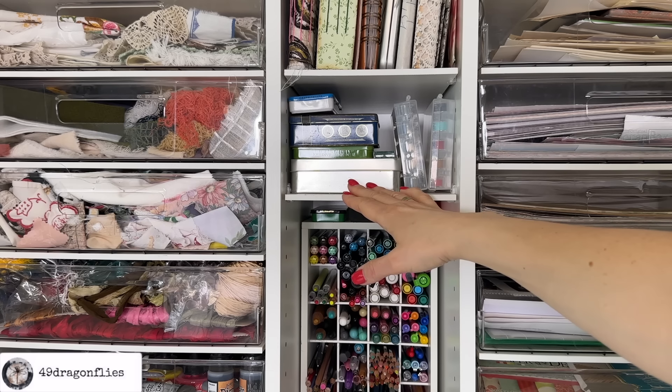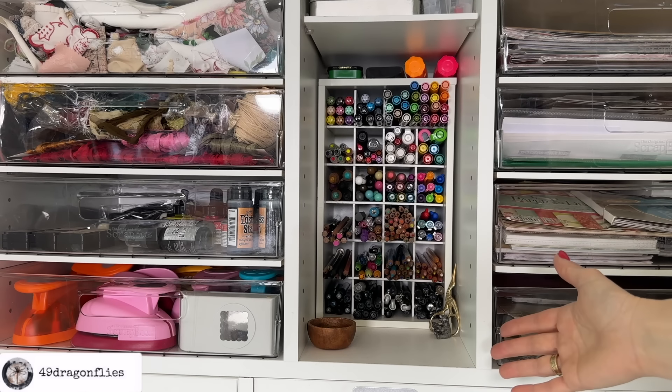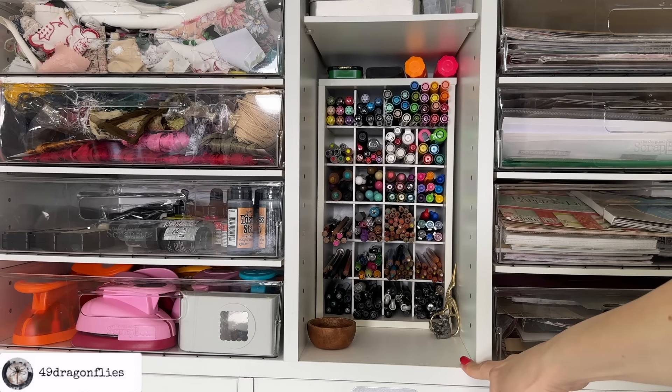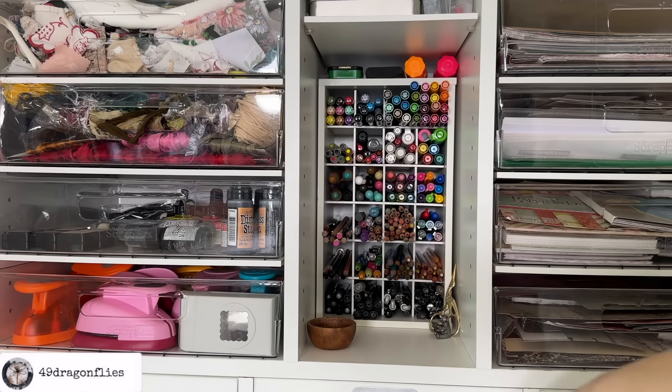It's good giving a tour like this because you realize what doesn't make sense when you can't explain it. And then this part is very self-explanatory — I love this a lot. This holds so many markers, pens, colored pencils, everything. I don't know where else I would store all of these. This is a unit you had to purchase separately from the scrap box, but it is custom made to fit in here, and obviously you can configure your scrap box any way you want.